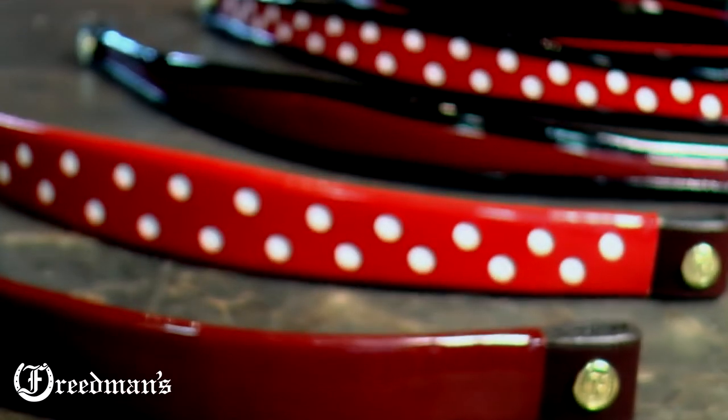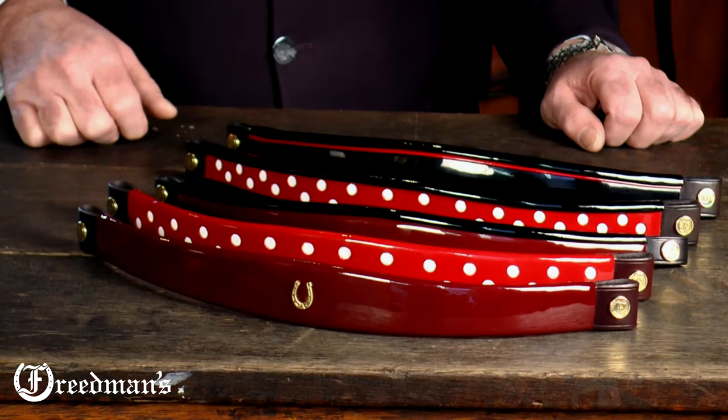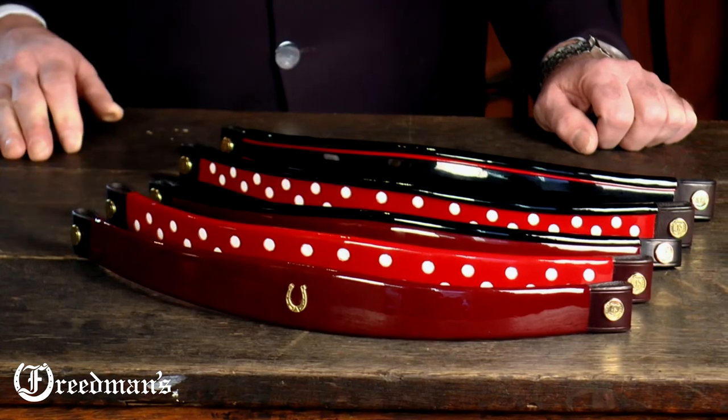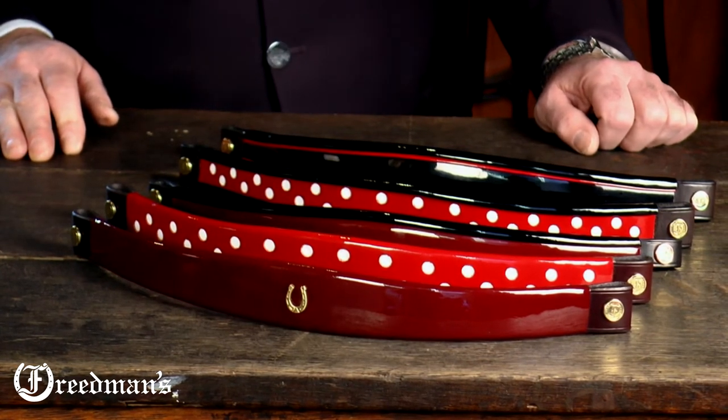Our second brow band is our wide tapered brow band that has white dots. This brow band is finished in our candy apple red and is wide tapered, and can be done with small dots and can be done in burgundy as well.